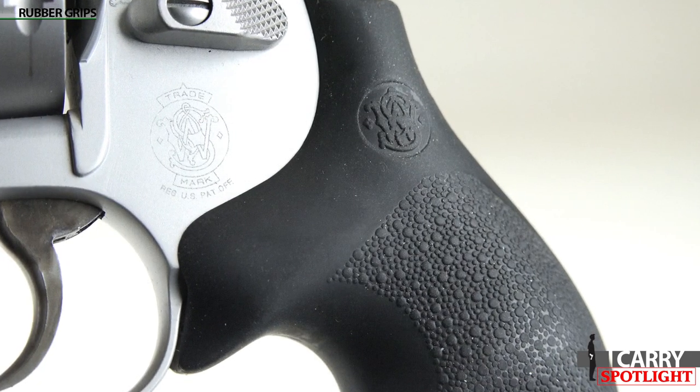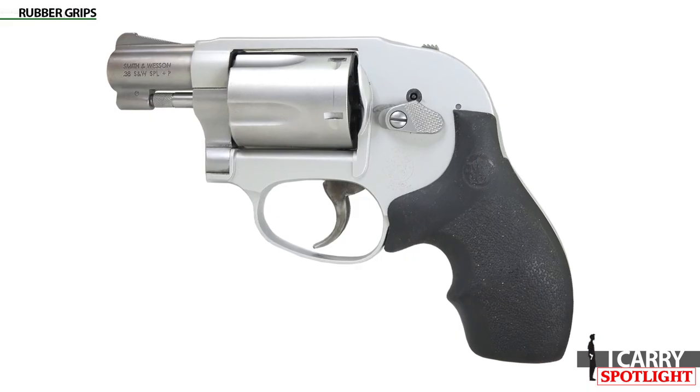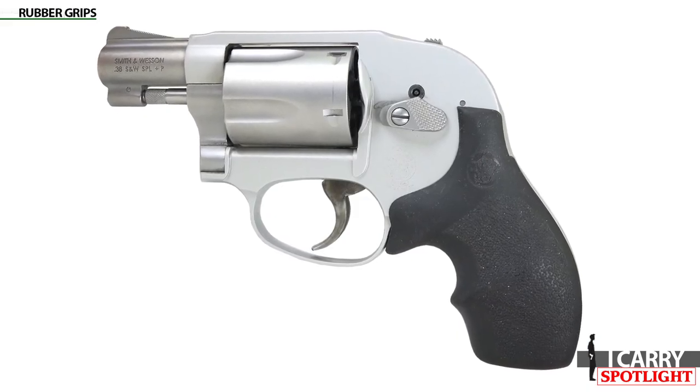If you're carrying the J-Frame in a pocket, belt holster, or on your ankle, it will take some practice to avoid catching your cover garment on the rubber material.